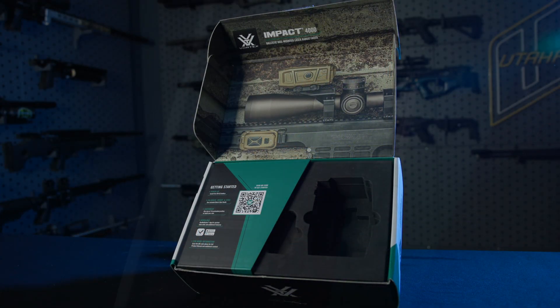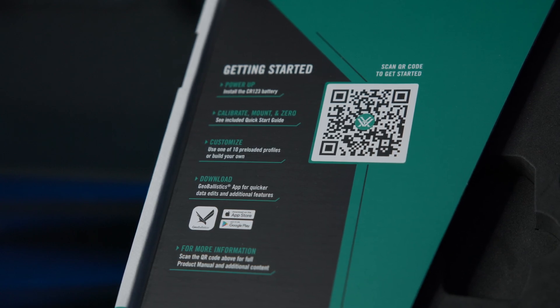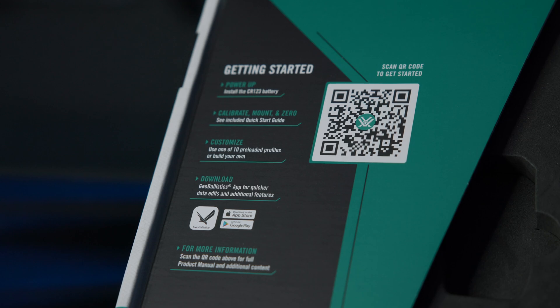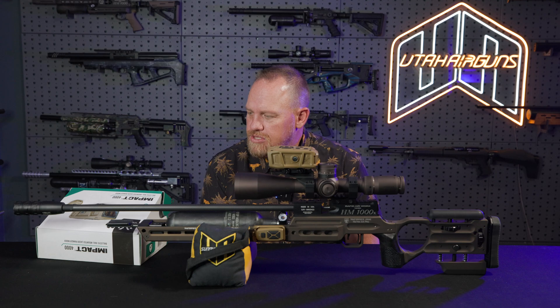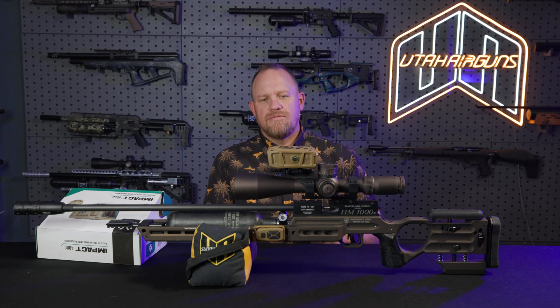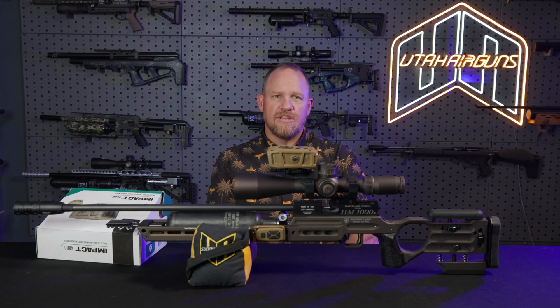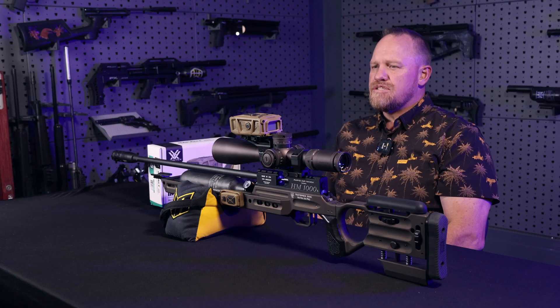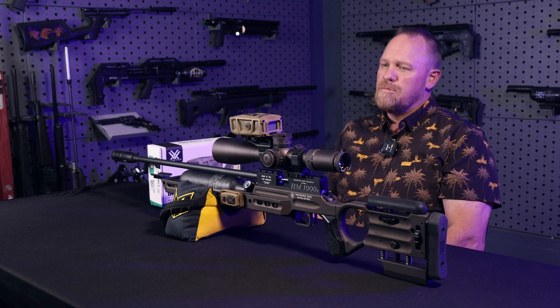Vortex has done a wonderful job with this. When you open the box, you have a get-started chart with a QR code. You scan that QR code and it takes you to information on how to set this up, explains how GeoBallistics works — that's the software on this unit — how to operate it and what your options are. It's very simple. You open the unit, take it out, scan the QR code with your phone, and it takes you to their website with all the info you need. It comes in at exactly one pound — 16 ounces — so really light.